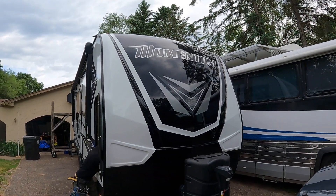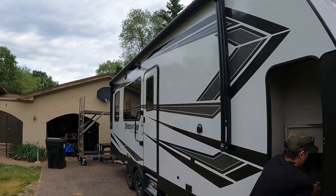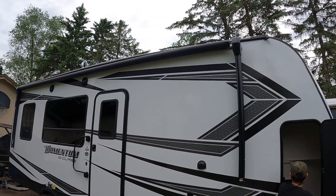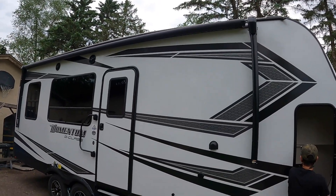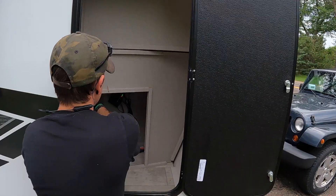Today we're working on a Grand Design Momentum — it's a little baby toy hauler. I think we're only doing four 200-watt panels up top using existing wiring, but this compartment is going to be a little bit interesting.